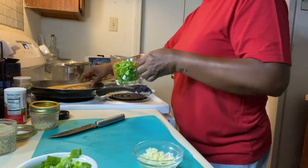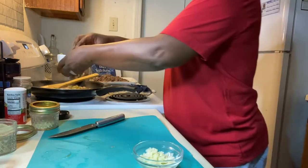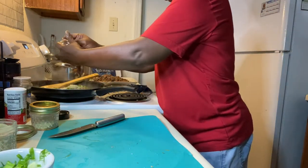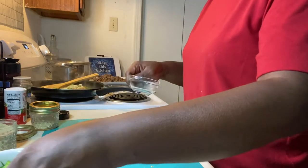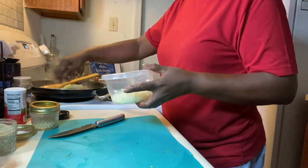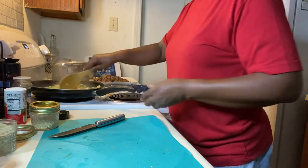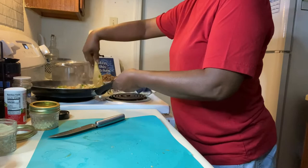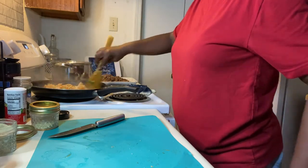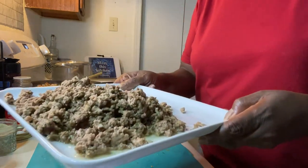So I'm going to go ahead and add my seasoning: you want like a handful of bell pepper, then my green onion, then I'm going to add all my garlic, and now I'm going to add my onion — about a handful. We're going to cook that down. I'm going to turn my stove back down a little bit and put my ground meat back in there.